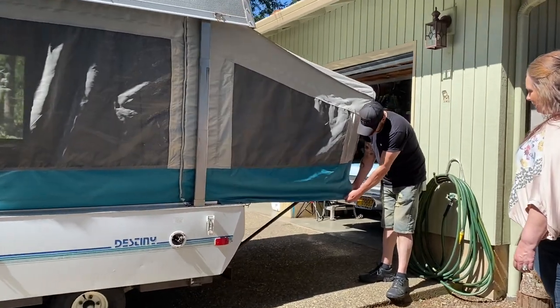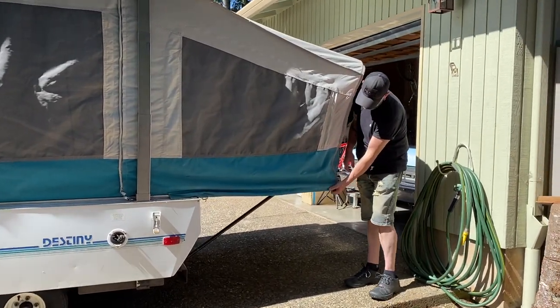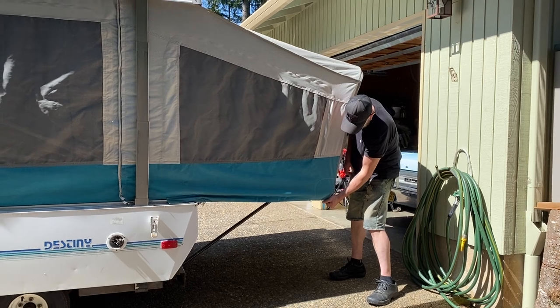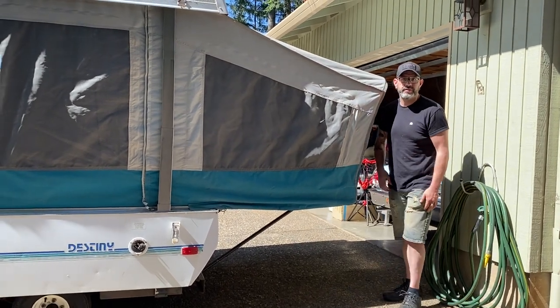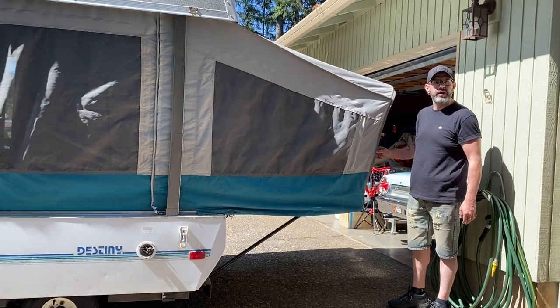I was told to never pull it tight, don't pull it tight like that. Just make it so that it goes over the edge. That seems to keep it from wearing a hole in it.